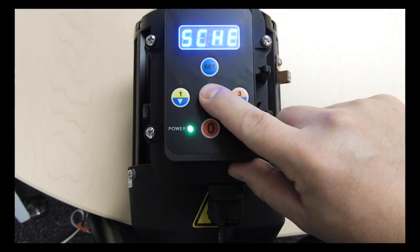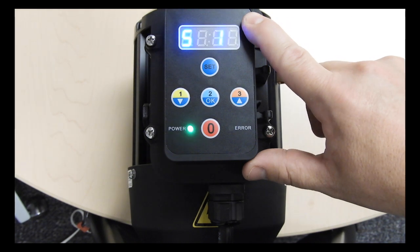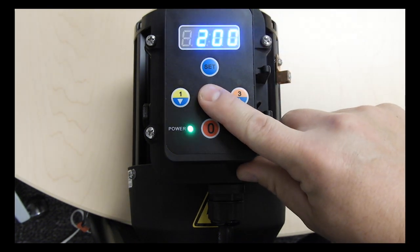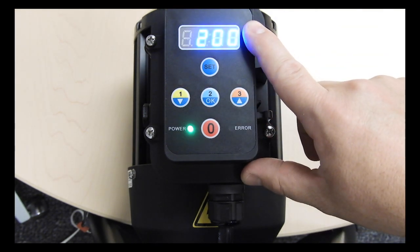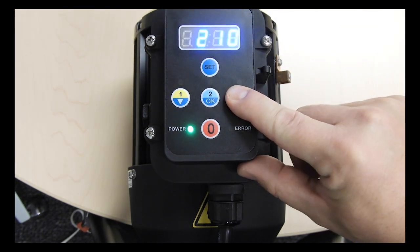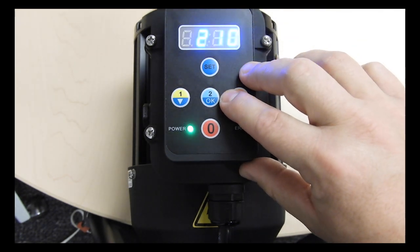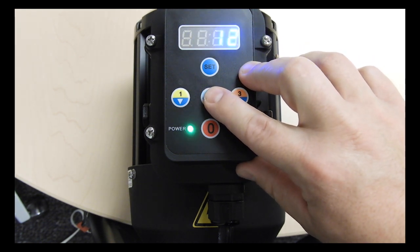Press OK to enter the schedule menu. Once in the schedule menu S1 will flash on the display. Press OK to enter the menu for speed 1. Now the power level for speed 1 is shown. Adjust the power level by using the up or down arrows and press OK to save the power level.